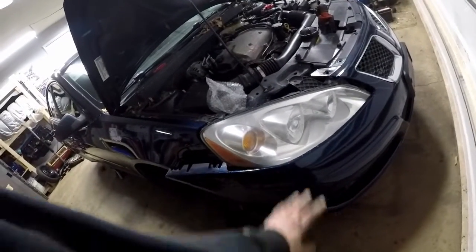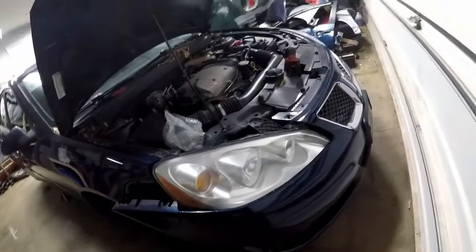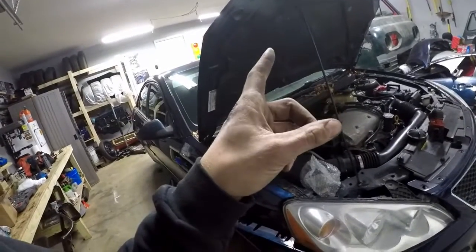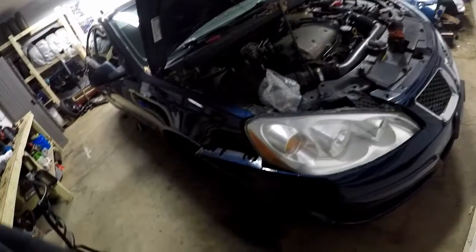I'll pick up with this tomorrow afternoon. I got the wrong light bulb for the low beam, so I'll get that tomorrow. As for the fog lights, I'm going to have to look into the system because when I press the button inside it doesn't light them up. Maybe there's a fuse blown or something, so I'm going to look into that and see if I can figure it out.